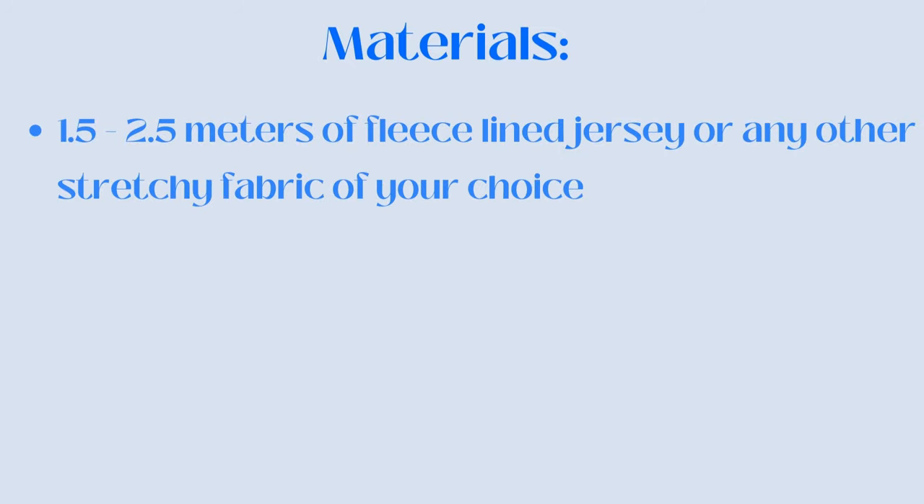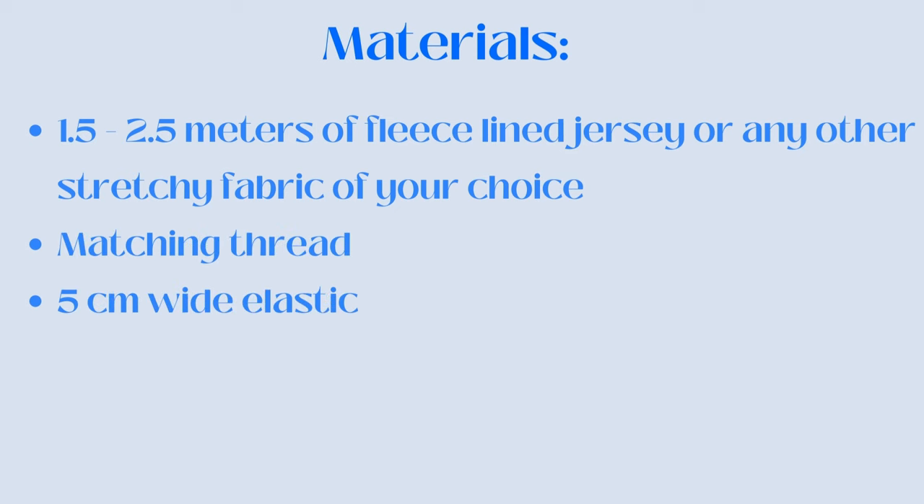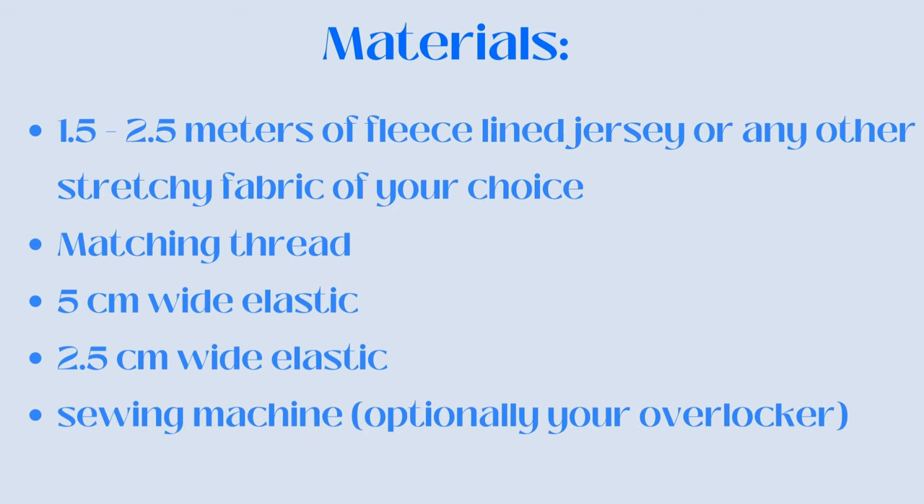The materials you will need for this DIY are 1.5 to 2.5 meters of fleece-lined jersey or any other stretchy fabric of your choice, matching thread, 5 cm wide elastic, and 2.5 cm wide elastic. Of course you'll also need your sewing machine and optionally your overlocker.